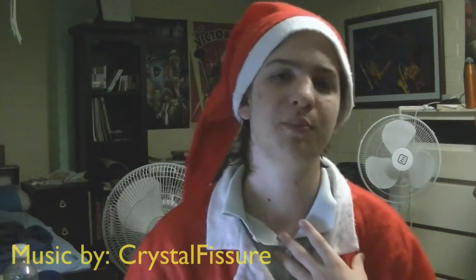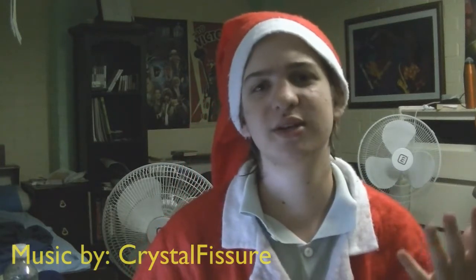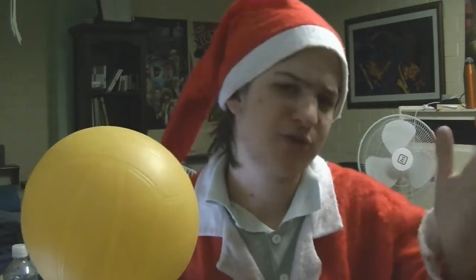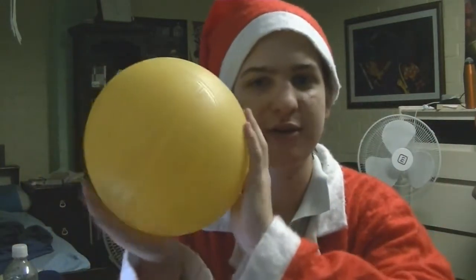Hello, and welcome to another episode of Balls Australia. As you can tell, I'm in the Christmas spirit today, so we're going to be reviewing a ball that is very close to the Christmas season. I talk, of course, about volleyball, because as we all know, Christmas means that it's summertime down here in Australia, where Balls Australia hail from, and in Australia at Christmas time, on the beaches, we tend to play some beach volleyball.